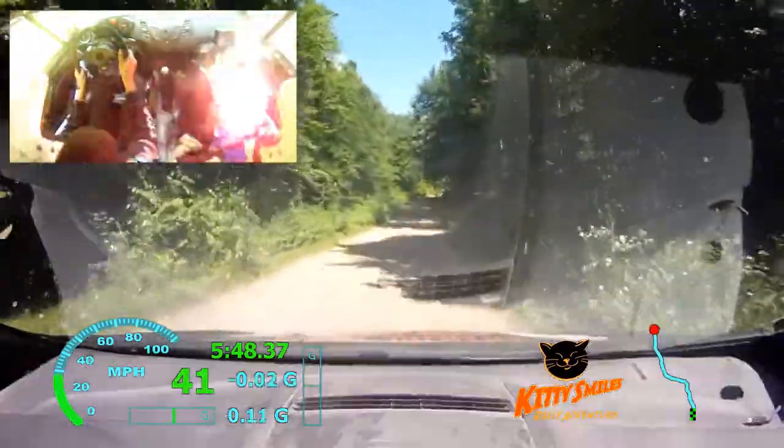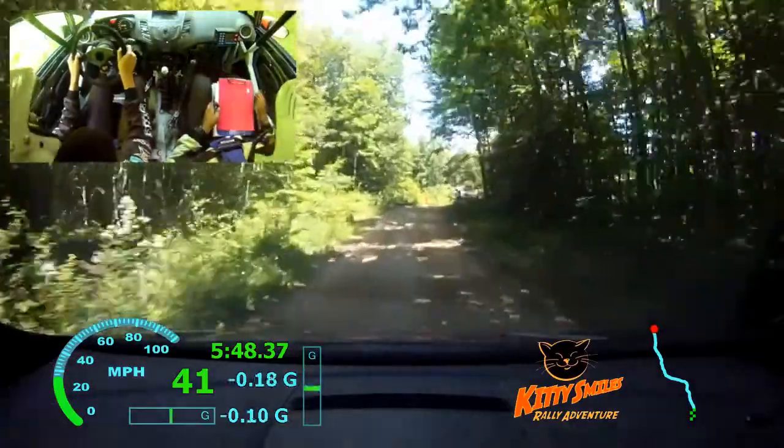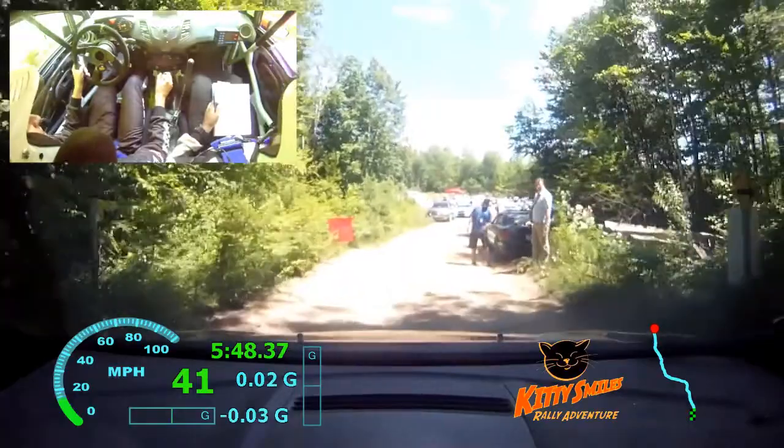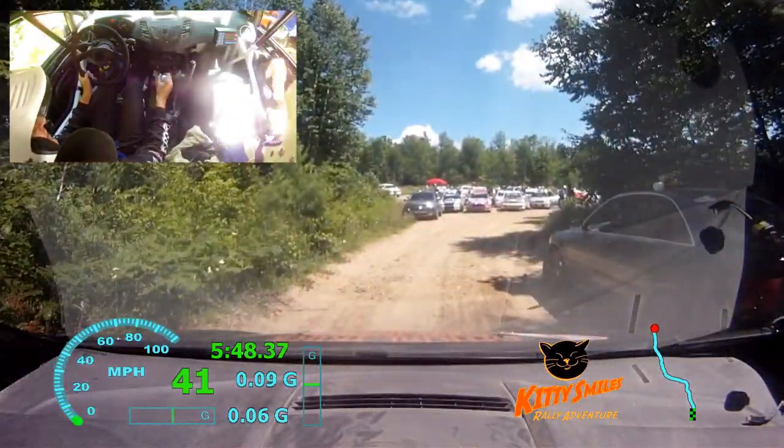Welcome back to rally. Okay. That's not my fault. Help me. Oh, I fucking love this morning. Hey guys, thank you, thank you.